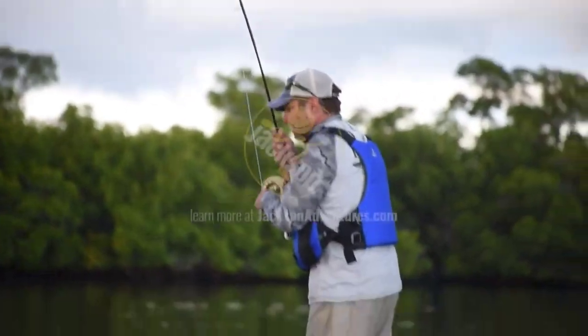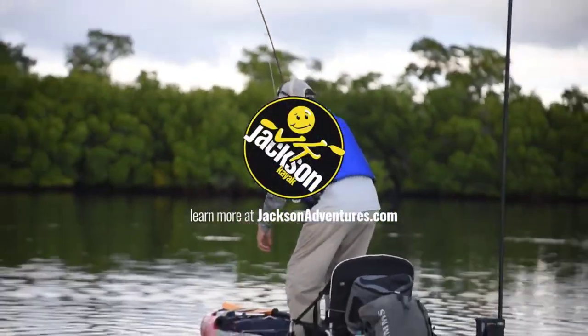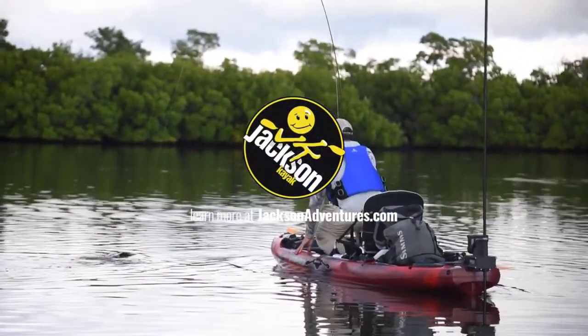There you have the 2021 Mayfly. For more information on accessories and where to find a dealer, check out jacksonadventures.com.